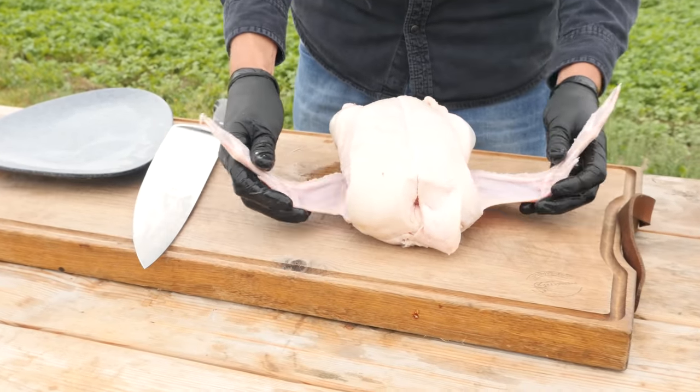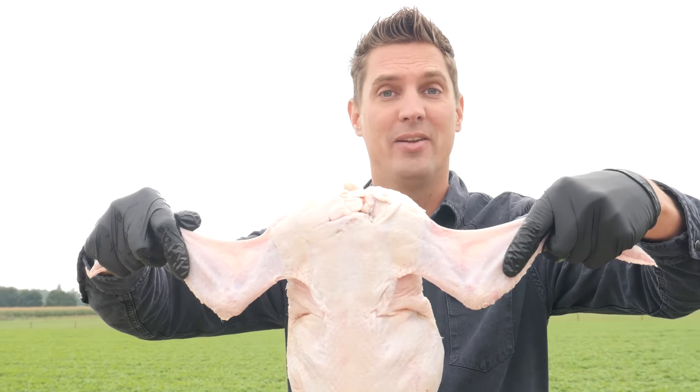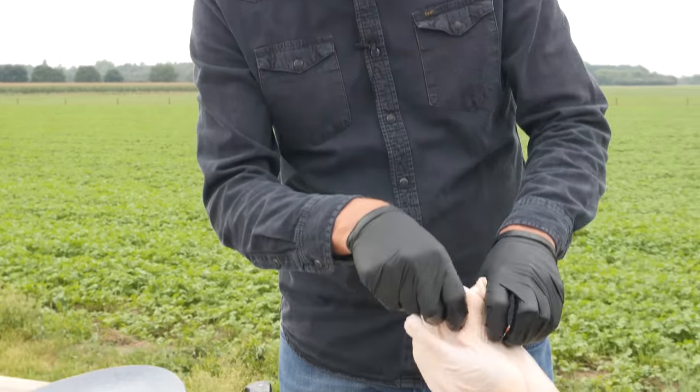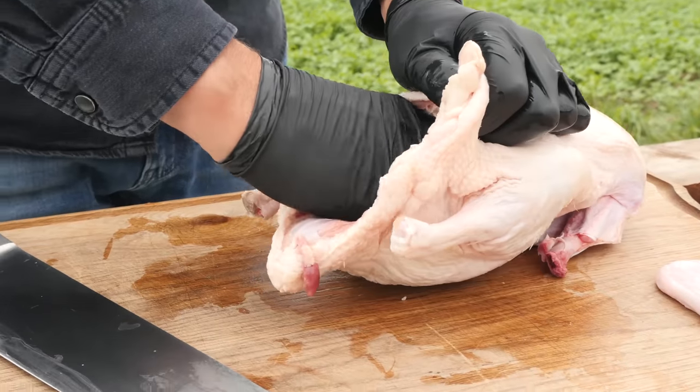First thing we're going to do is inspect the duck. We're not going to need all this part of the wings - that's just way too much. If we leave that on, it's going to burn. So we're just going to take off the parts we don't need. Now we want to inspect the inside of the duck - we want it to be clean, with everything we don't need taken out.